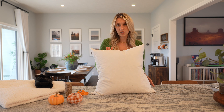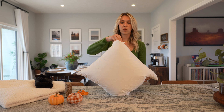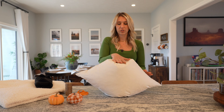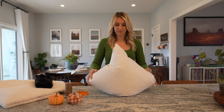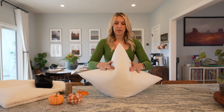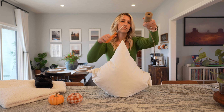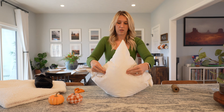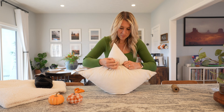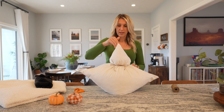Grab your pillow. What I'm going to do is push one of the corners in so it kind of creates a flatter surface, and flip that over. We're going to take the twine and section it off into technically three sections — a middle and then a bottom. Then just tie it into a bow and then you can kind of flatten his head a little bit.